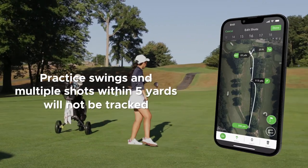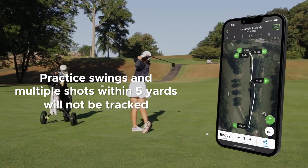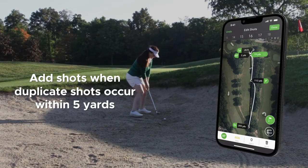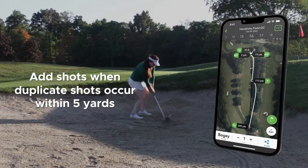Shots taken within five yards of each other will not be recorded by Arcos. This avoids practice swings being marked as strokes. This could also be any odd scenario like a whiffed ball, a lipped bunker shot, or if a tree sends the ball right back to you. Make sure to add these extra shots when you edit your round.